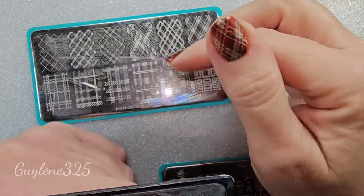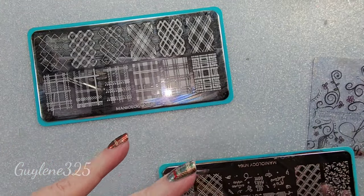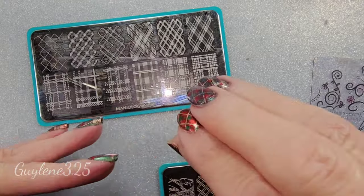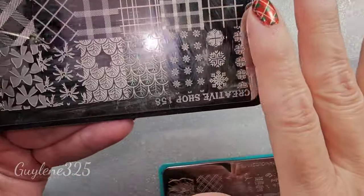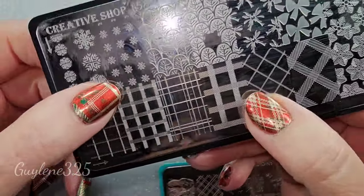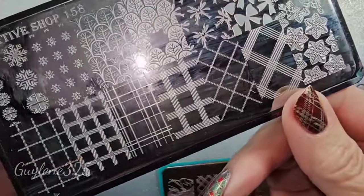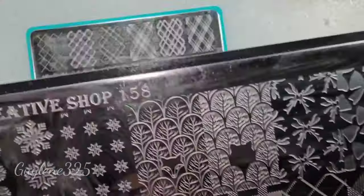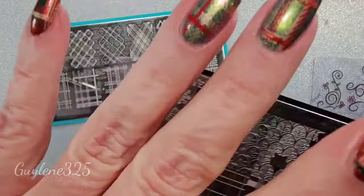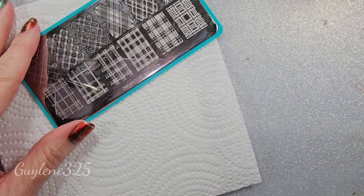Unless you've got a plate like the Edge of a Plate plates that are a little more deeply grooved. Creative Shop is also a good one — they are a little more deeply grooved too. This is a really cute plate — Creative Shop one-five-eight. They are based in Ukraine.